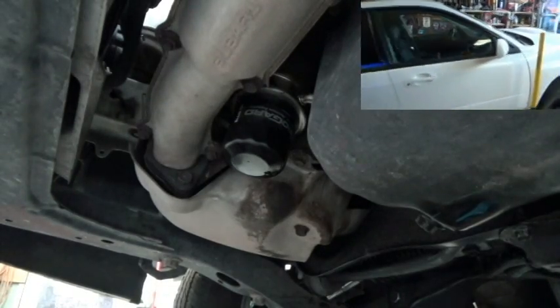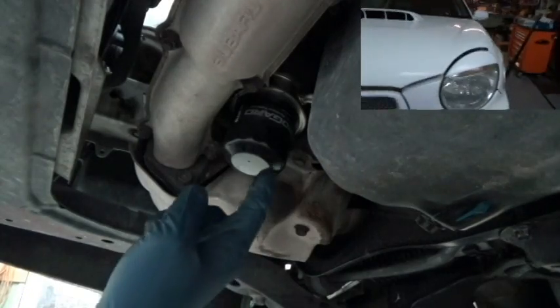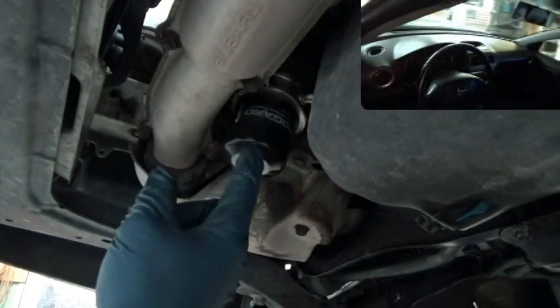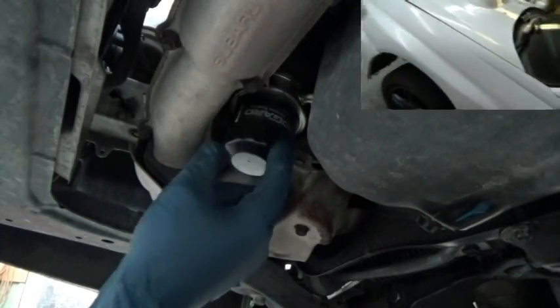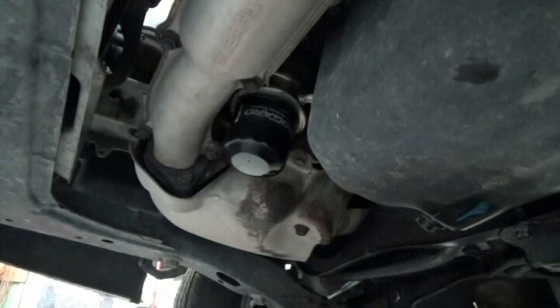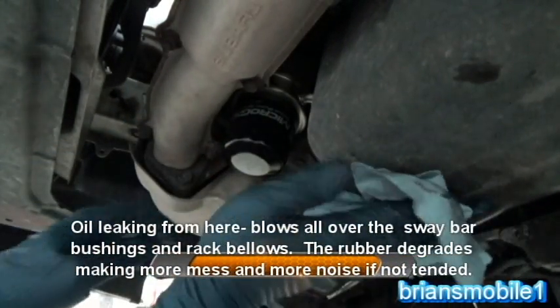The next leak I'd like to tackle is this one right here. I've got a leak and it's not from the oil filter o-ring, but it's the o-ring between the cooler and the block. It's just like the one with the filter but higher up. I'm so sick of this thing making oil spots on my driveway.